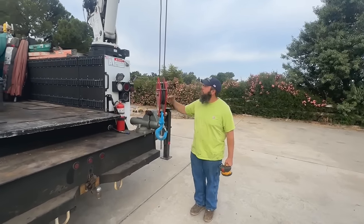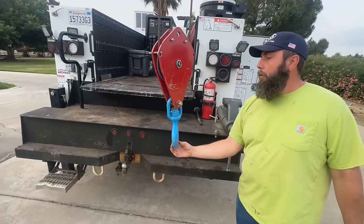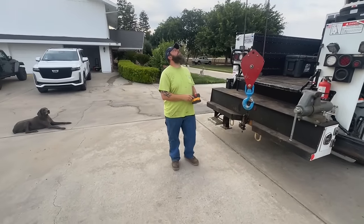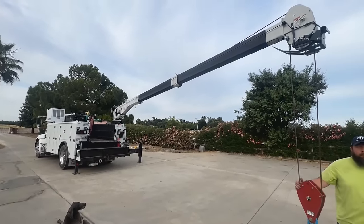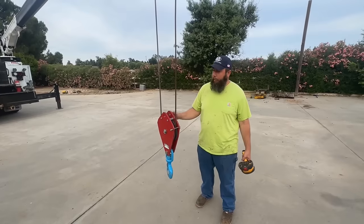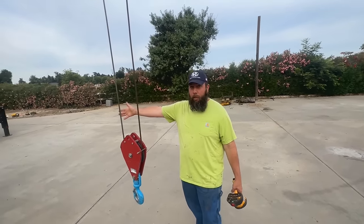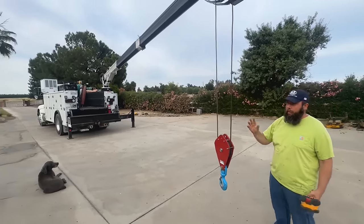Right here, four feet away from the crane, I can pick up 12,000 pounds. The further out you go, the less you can pick up. At 30 feet away from the truck, I can pick up 2,500 pounds. The closer to the truck you get, the more you can pick up. And if you change the angle of the boom, it all factors in.